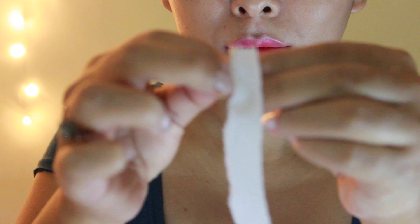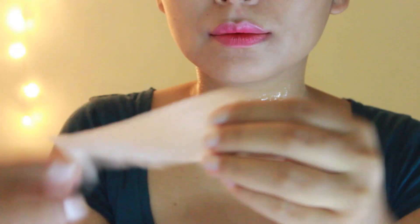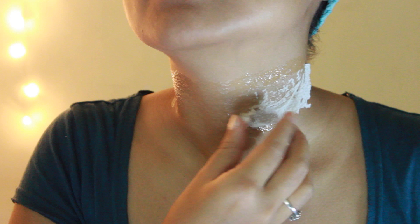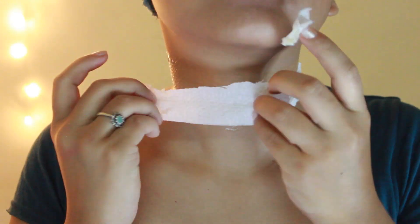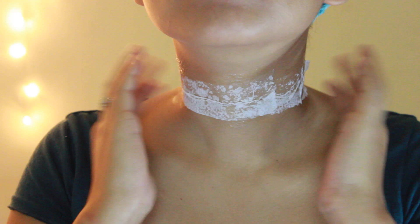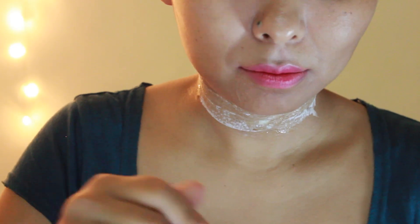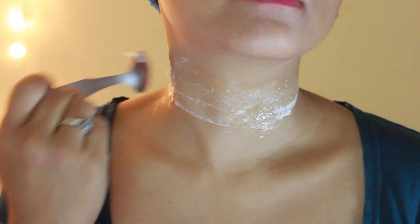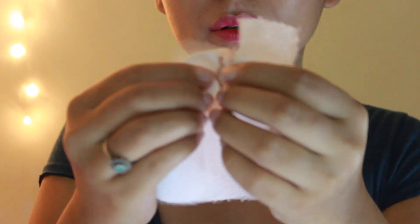Tearing it apart into a single ply, place that over the gelatin, then apply another thin layer of gelatin over the tissue paper. Continue the same process and layer it up for about three to four times — that should be enough.